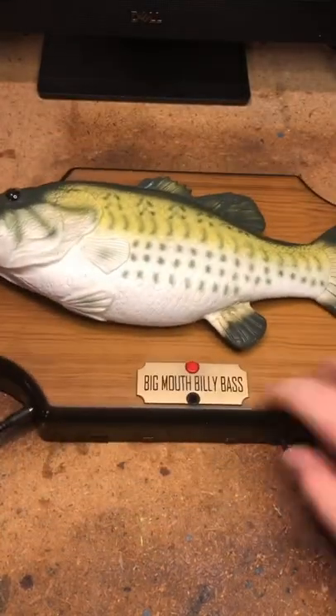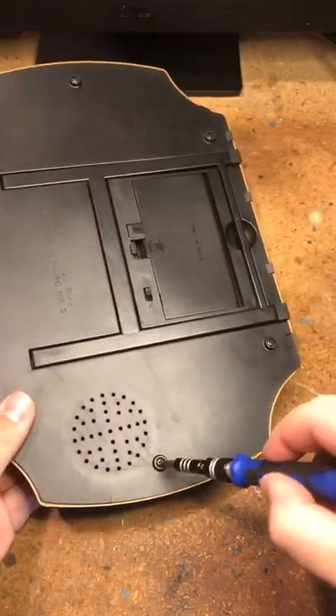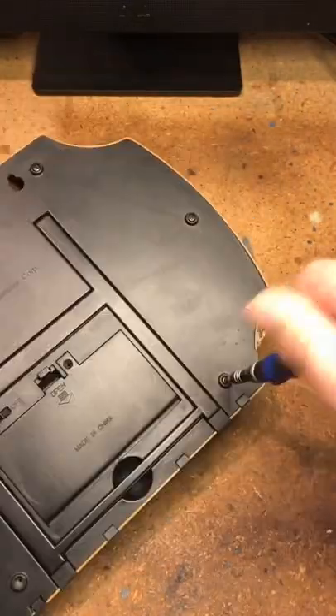This is my method for repairing a push button on a singing fish. First, remove the six screws from the back.